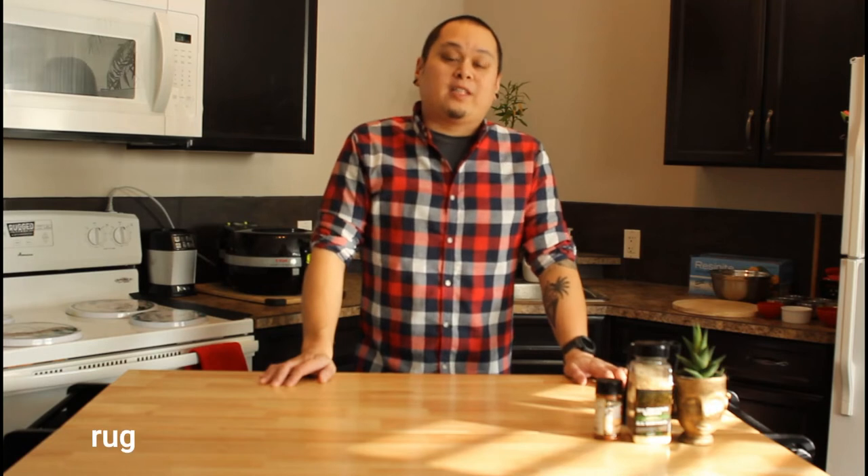What's up guys? My name is Francis and welcome back to The Rugged Tyros. If you're new to this channel, a Tyro is a beginner. Come with me as we learn and explore the great outdoors.